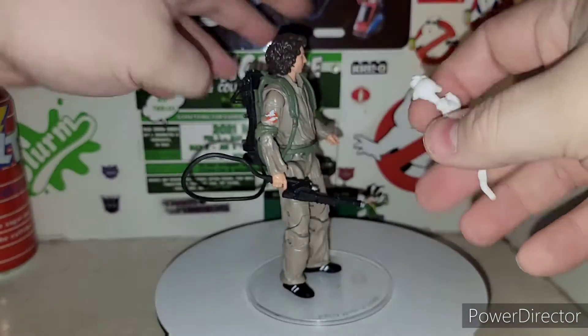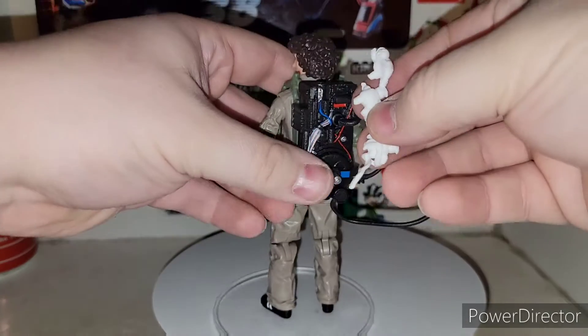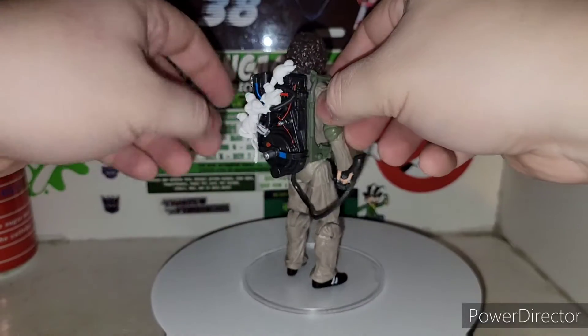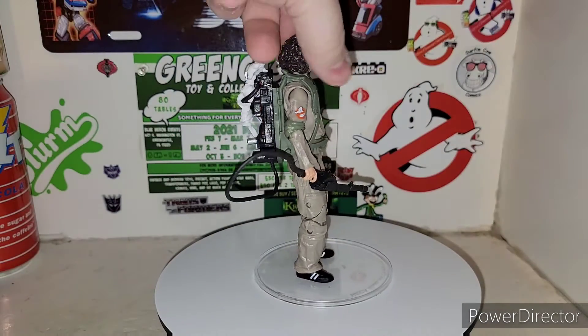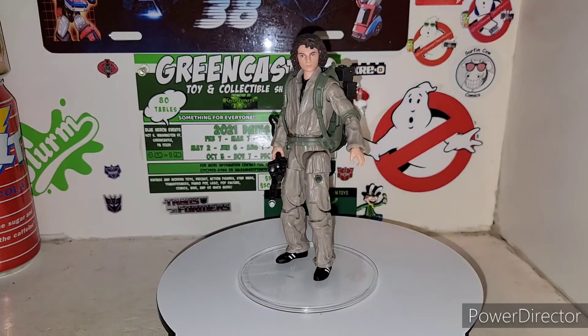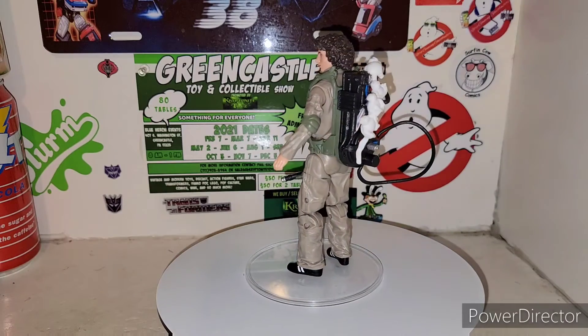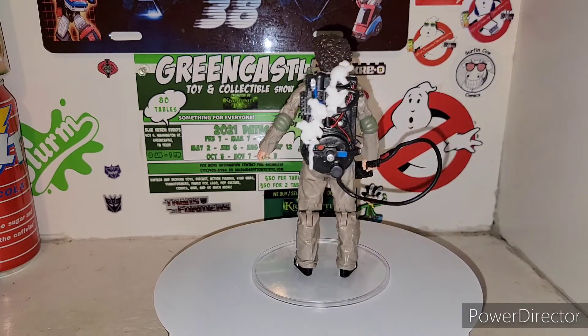Now, these little Stay Puffs — they're supposed to get hooked in on the tube back here and just sit there on the permanent pegs. That's the way it looks on there. I don't know if the little Stay Puffs become significant later on and come with them in the movie — we'll find out.